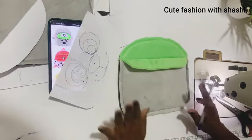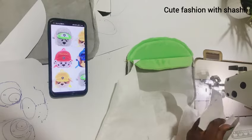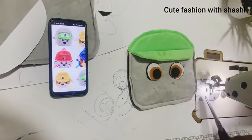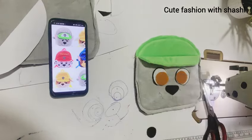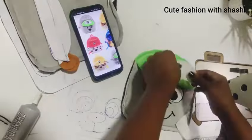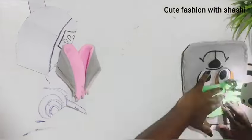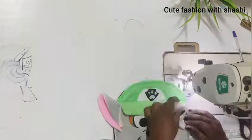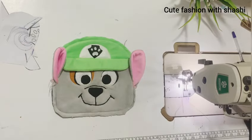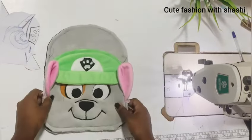I will use Felt Fabric for this bag. You can also use a normal sewing machine as well. You can use a bag in your pocket with this method.